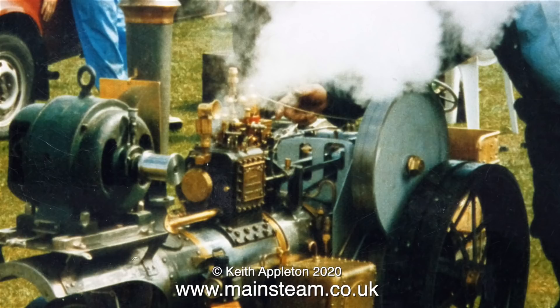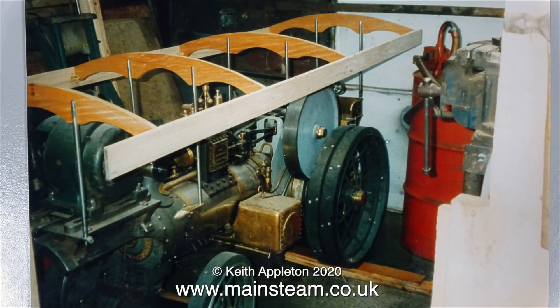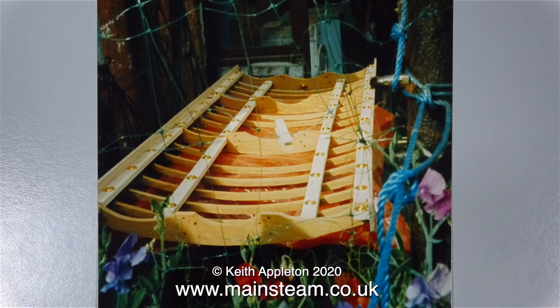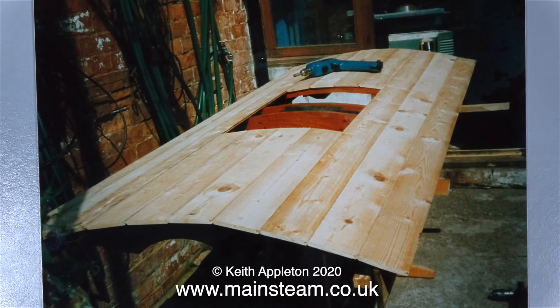The next set of photographs show the construction of the canopy. I don't know who built the canopy, whether it was Mike Robinson or someone else, but it's beautifully made. Here's a close-up of the front of the cylinder — I wonder what happened to the fancy brass plate on the front of it. Here's a photograph of the canopy, and this time it's upside down, having the lights fitted to the light rails.